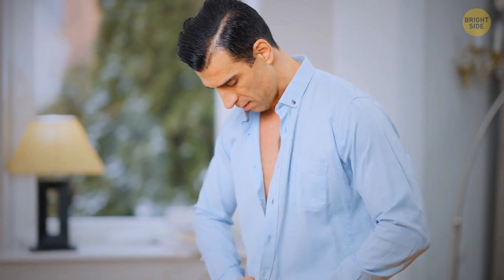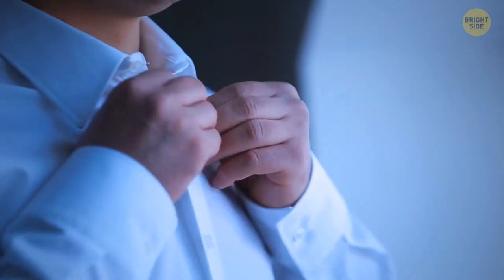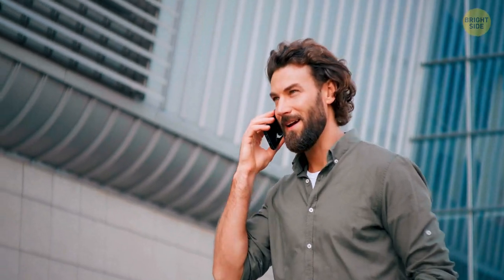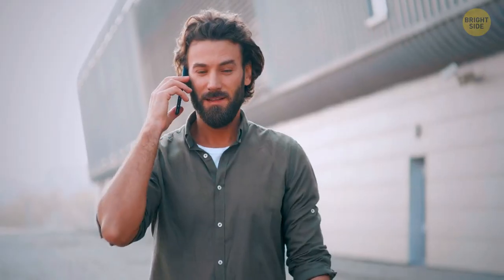Take a look at the top buttonhole of your favorite shirt. It should be stitched horizontally, while all the other ones are vertical. The dress shirt was designed this way since the first and the last buttons were the first ones to unbutton throughout the day. They changed the direction of the buttonhole to ensure the shirt would stay nice and fitted before you're ready to take it off.